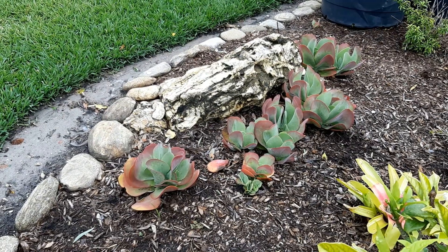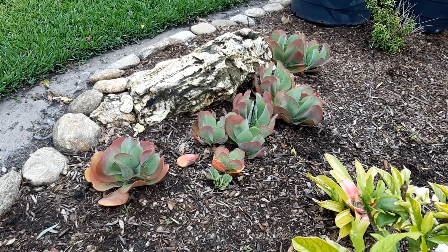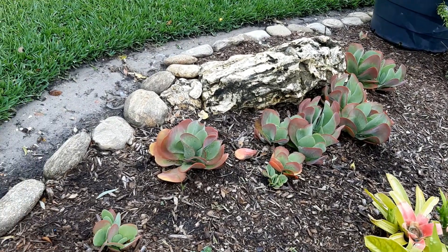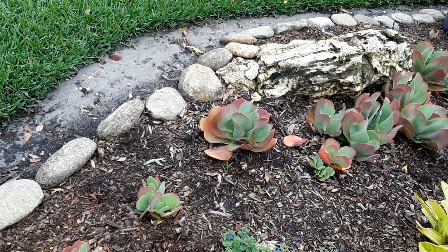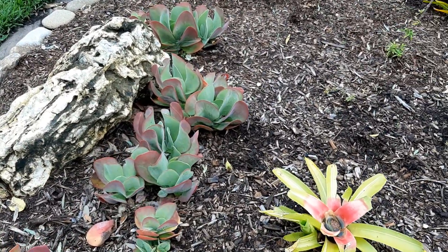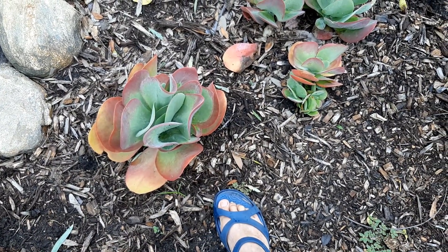This is an area where I have more of the flapjack plants. This particular type in the sun gets red. There were some flapjacks that even in the sun they stay green. I like this one. Some weeds to take out here too. You can see the size — they're a nice size.